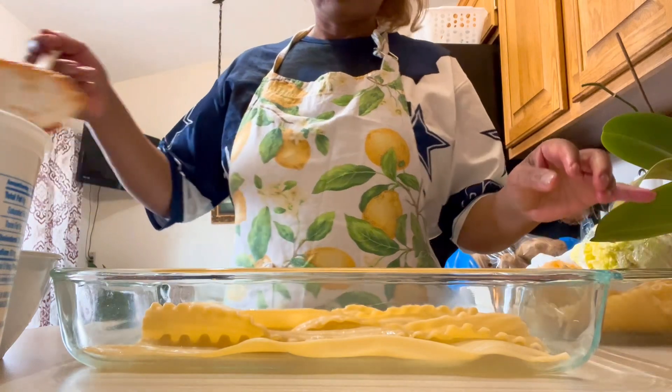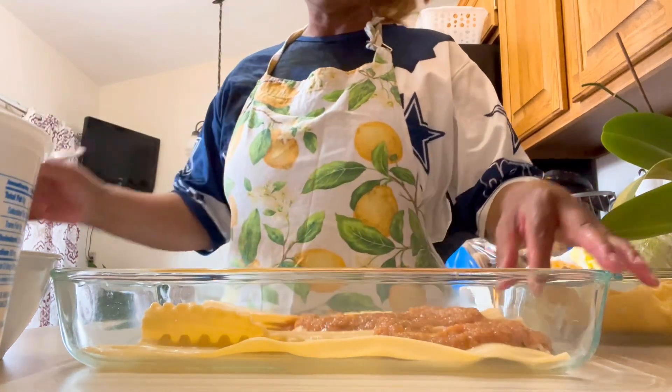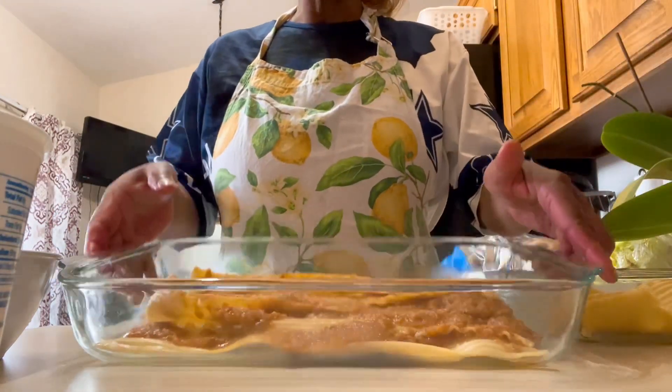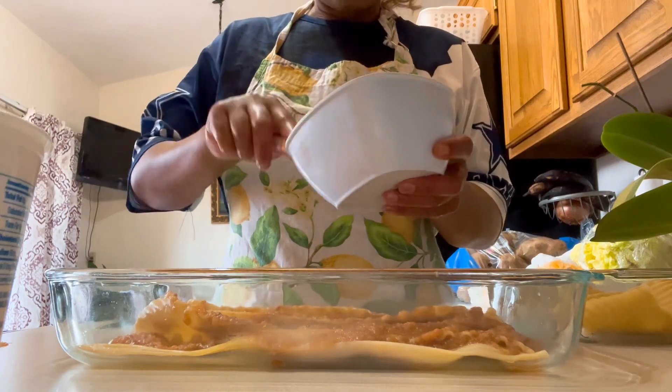Next we're going to add some tomato sauce. We put the tomatoes in, and then we're going to add my homemade cheese.